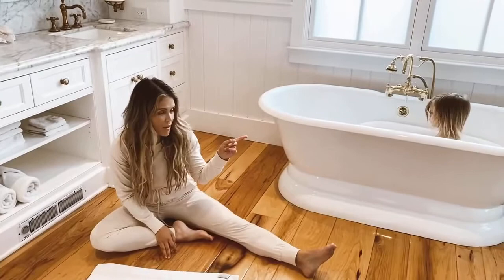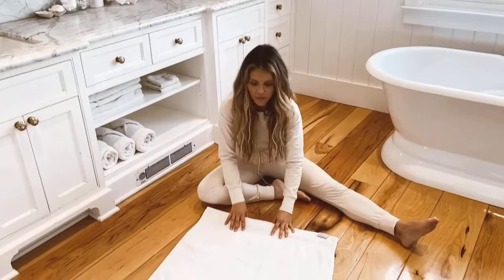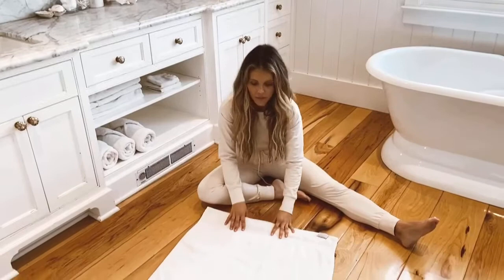Now we're going to show how to roll your towels just like if you were at the spa. I'm going to do this quick, because the only thing she was happy with was being in the tub. I'm going to show you how to fold your towels like you're at the spa — just something a little extra special.